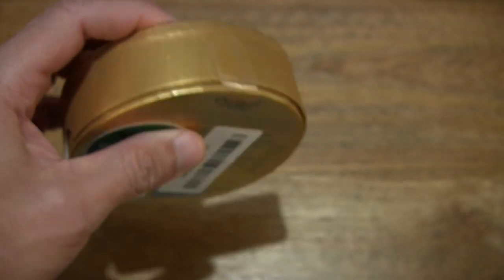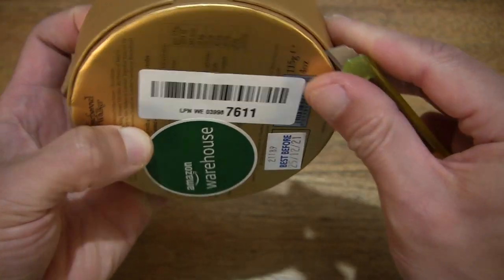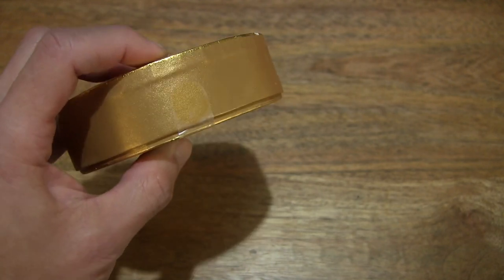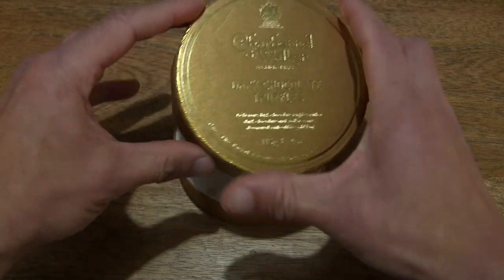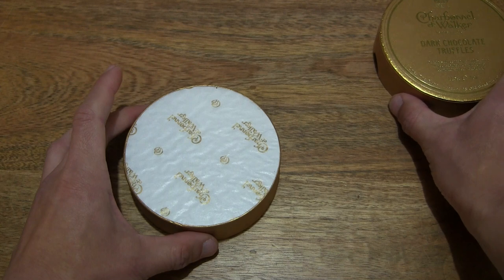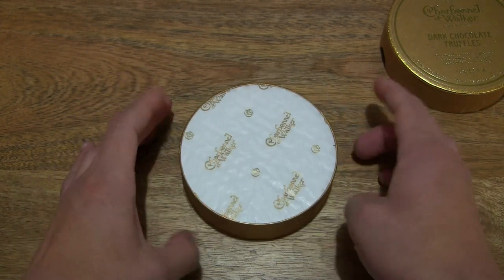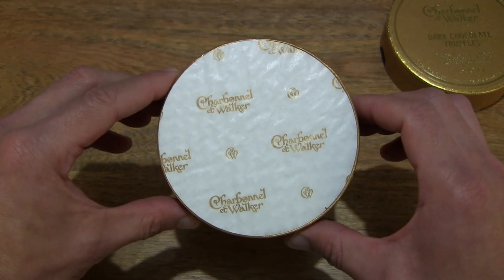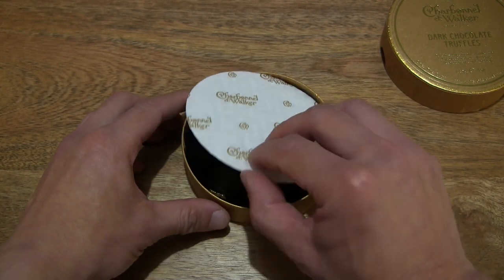Now let's go ahead and open up the box by cutting apart the clear packing tape that's keeping the box securely closed. Let's lift up the box lid to reveal the contents inside, setting the lid to the side, and giving you a look at the box with the protective packaging layer at the top — and let's lift it off.